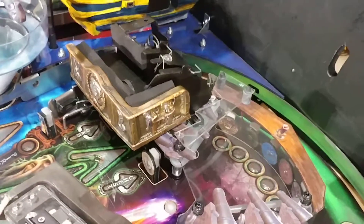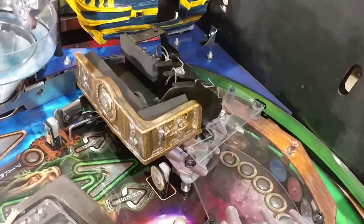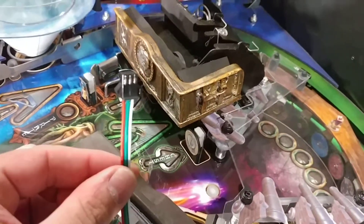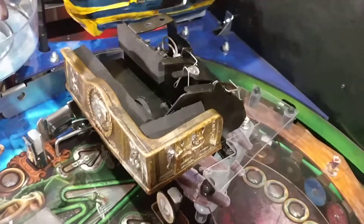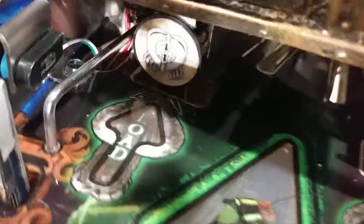Before you install the lid, you're going to need to run the wiring for the chest mod. This is the end of the wiring connector that's attached to your lid, and that's going to need to run down through the back of the chest, under it. You want to go down right where the other wires go down through that little hole there in the play field.